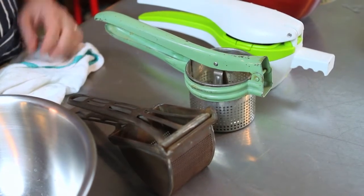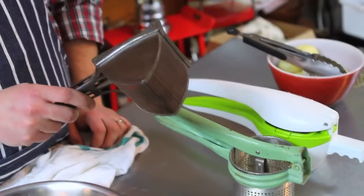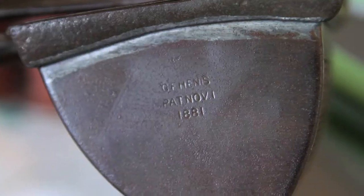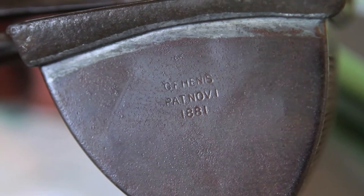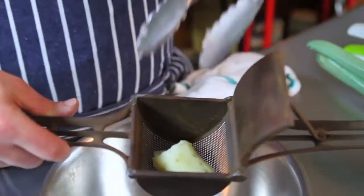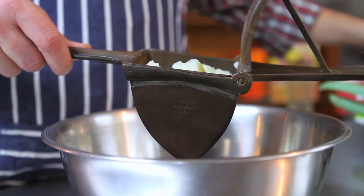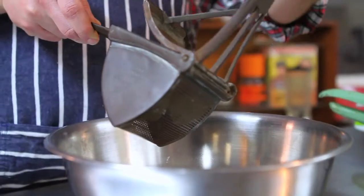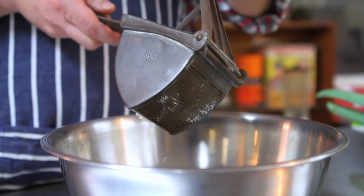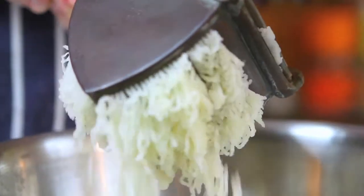Here's an example of a couple of different ricers from oldest to newest. This one being the oldest — it comes out of our collection, patented in 1881, manufactured in Brooklyn. We're going to give this guy a shot and put some potatoes in there. These have just been peeled, boiled in a little salted water, and then we go ahead and close these together. The potatoes are becoming about the width of a grain of rice.